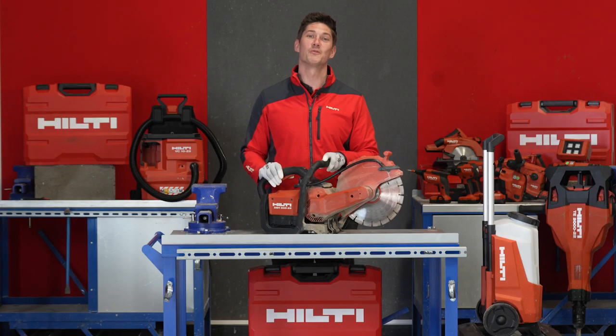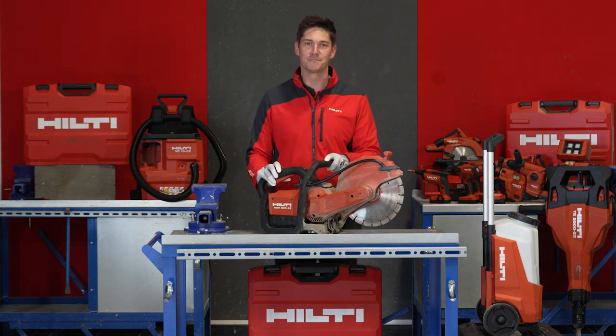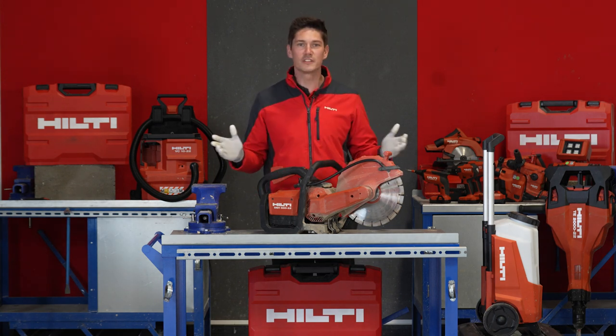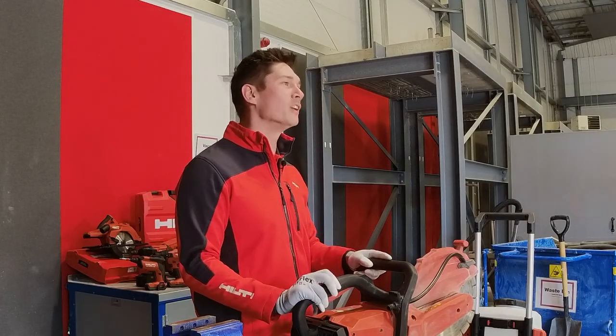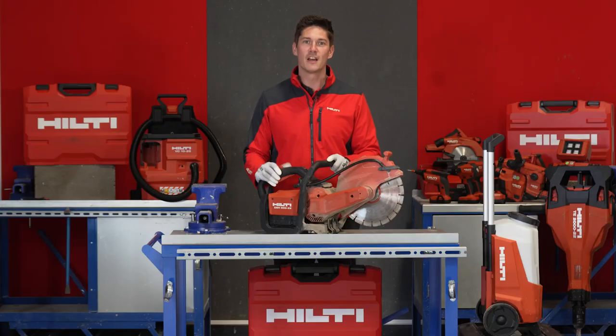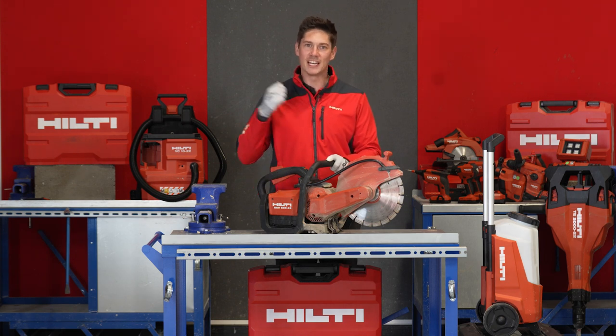There's probably one question you want answered before I leave you — and that is: what is the run time? Two pairs of batteries is equivalent to one tank of fuel, which means you can be working all day long by swapping the batteries over again and again.